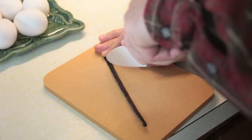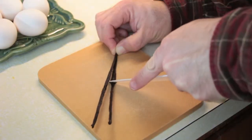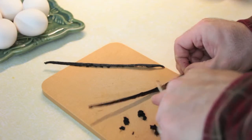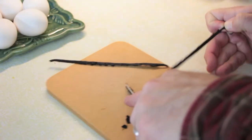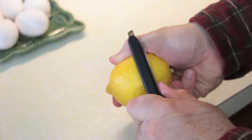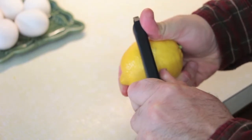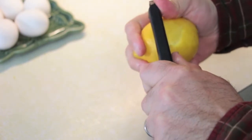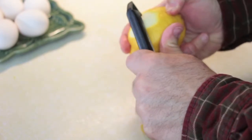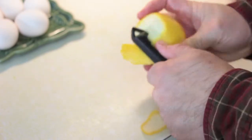We have to cut the seeds out of the vanilla pod, so we just slice it right down the middle and scrape the seeds right out. You also want to take the zest of half a lemon — I'm using a vegetable peeler here because it's okay if it comes off in large strips; it's easier to pull out. What you want to be careful of is not getting any of the white pith on it, because that'll just add bitterness.